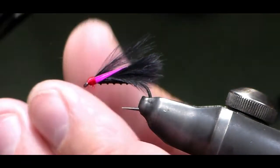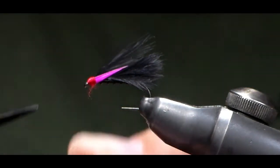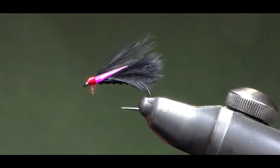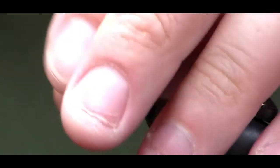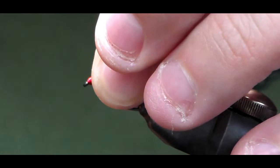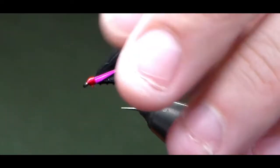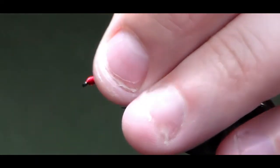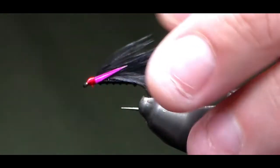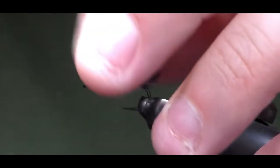That thread's just snapped there, which is a nightmare — however we can fix that. The UTC is kind of renowned for breaking anyway. I'm going to hold everything back at the head, come in with my lighter, and just torch away all the straggle ends in there. You don't have to do that if you're not using the UTC, and if it doesn't snap you don't have to do it either.